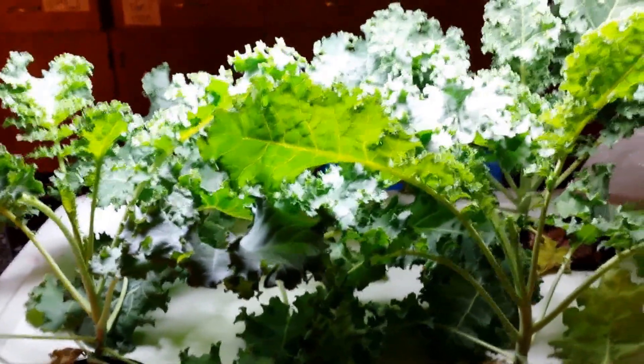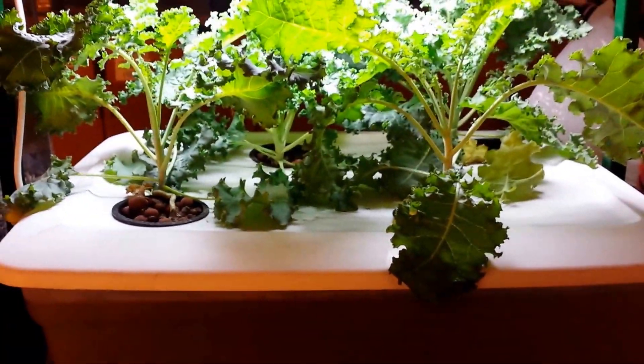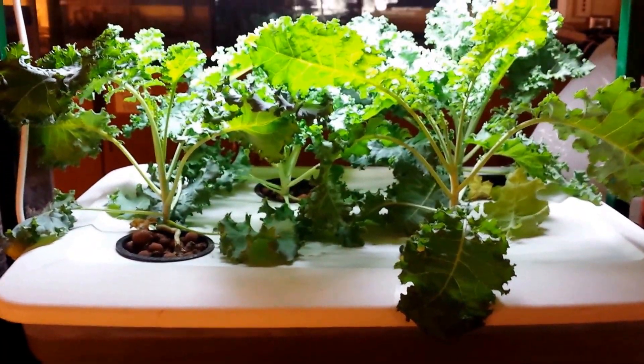This has been two weeks. This is Dwarf Kale, and this system's ready. I'm going to go ahead and take you to my larger hydroponic system where I'm running a thousand watt light on the other side of my classroom. This is my classroom, and there's my large hydroponic tent — we're going to go over there.